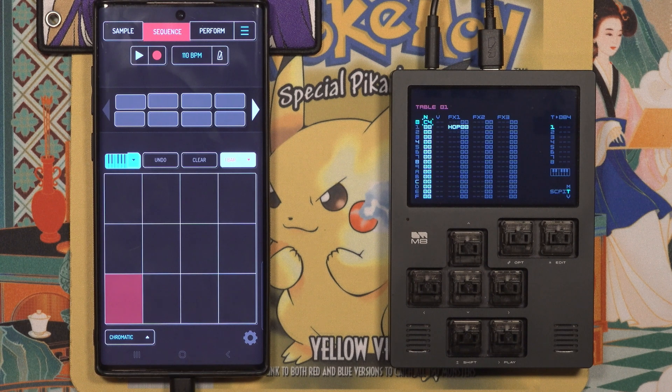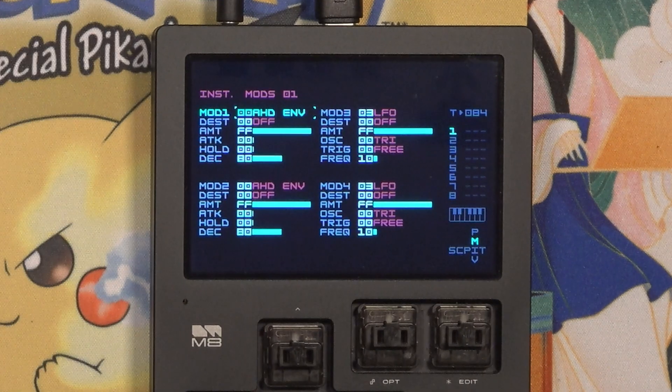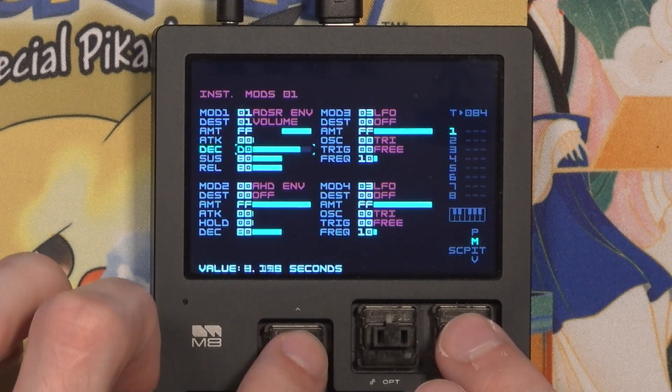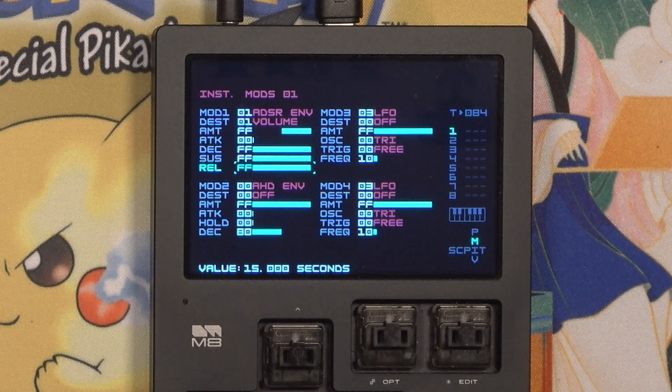Although the note will only play as long as I have the pad on Koala held down. To set up a more one-shot mode style playback, where the slice keeps playing after we let go of the key, go to the mod page of the instrument by holding Shift and Up from the instrument page. Then change the envelope to ADSR and max out the Decay, Sustain, and Release parameters, and set the destination to Volume. Now the chops will play all the way through.